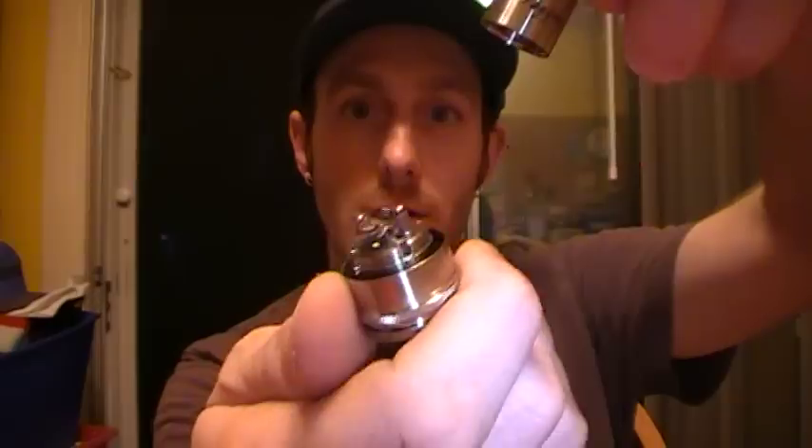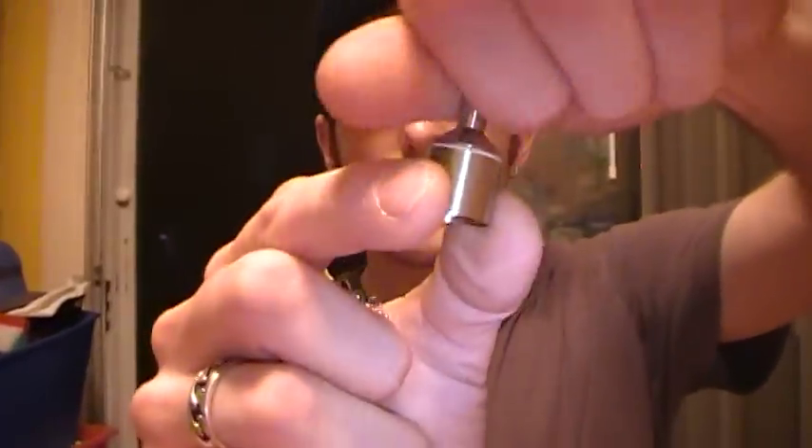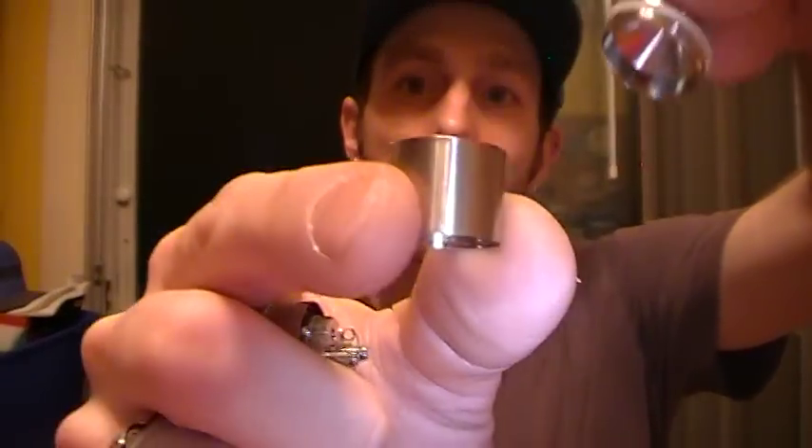That just unscrews off. I've already got coils in there. The chimney actually is two pieces — for some reason it doesn't want to come apart right away, but there we go. Most of you will already know this, but let's take it apart anyway.